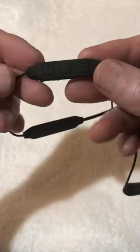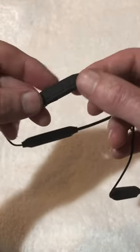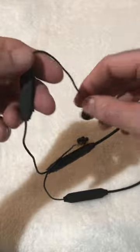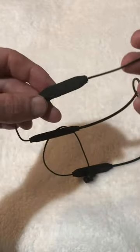With the little controller you've got volume up and down, and your power button in the middle. I've got them paired to my iPhone 8 Plus — no problems pairing them.